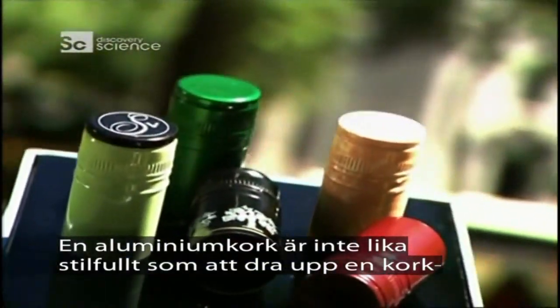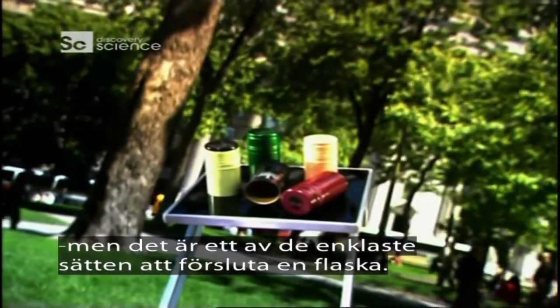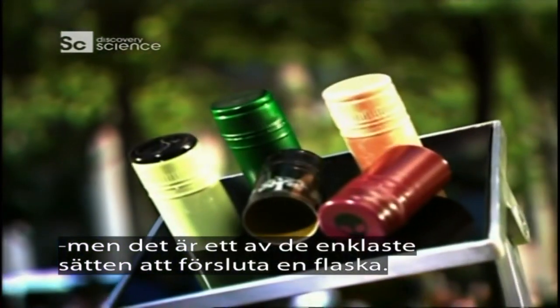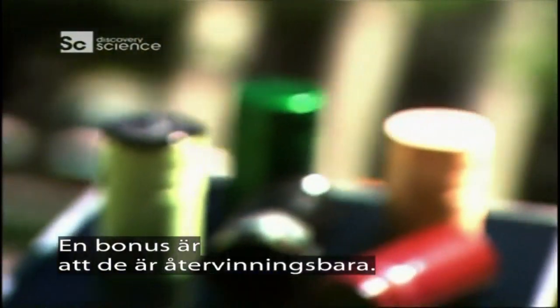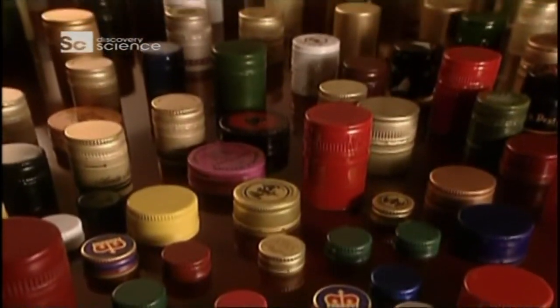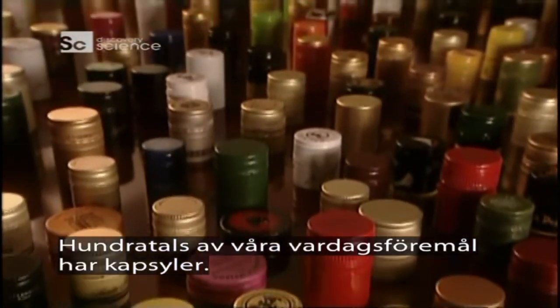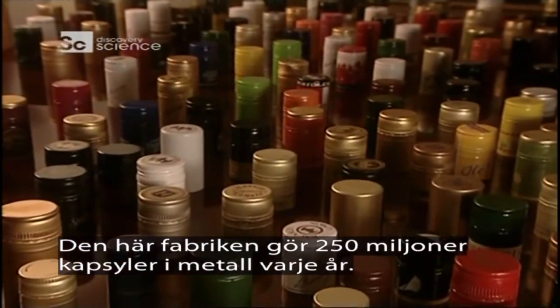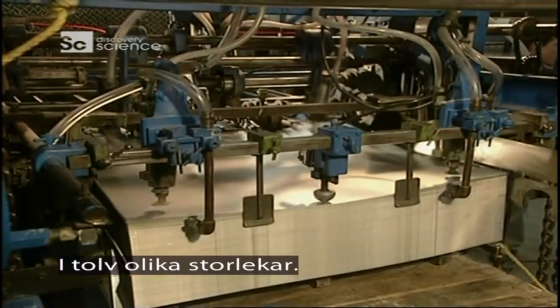While lacking the sophistication of uncorking a fine bottle of wine, these caps are one of the easiest ways to put an airtight seal on a bottle or jar. The added bonus is that they're entirely recyclable. There are hundreds of everyday objects that are capped — this plant makes 250 million metal bottle tops yearly in 12 different sizes.